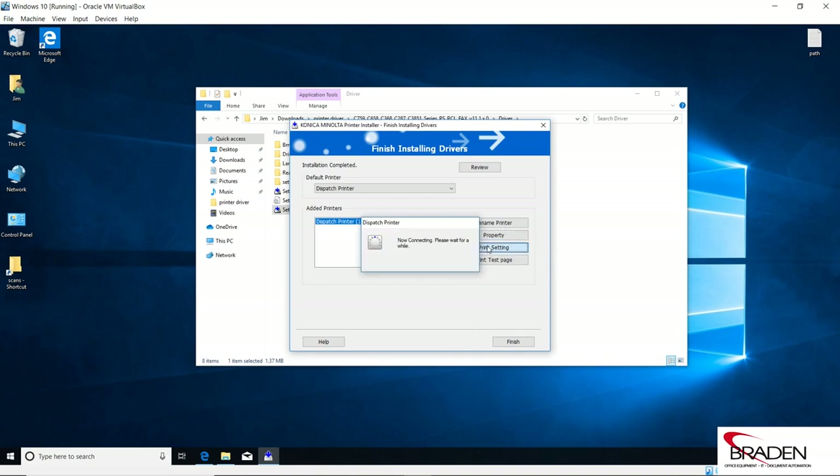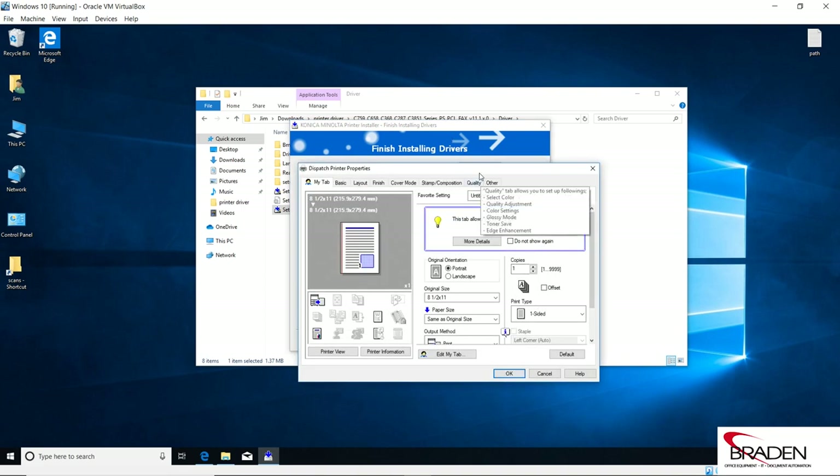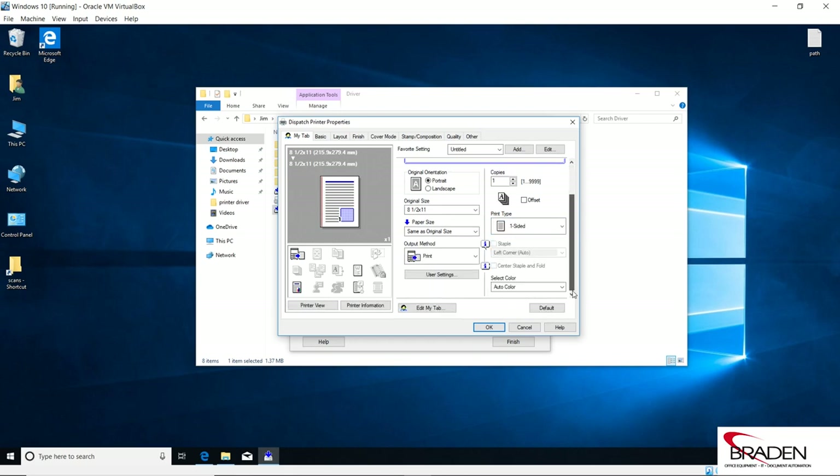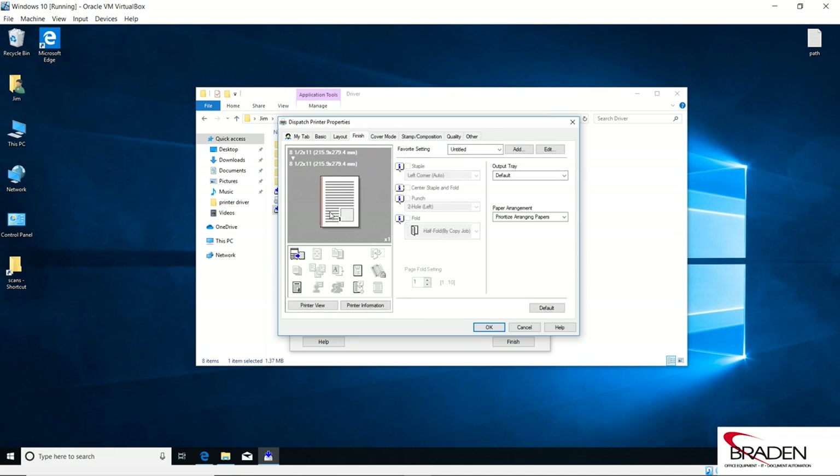We're going to Print Settings — here's where we set our defaults. If we missed the single-side/two-side option, we can select that here. We're going to default to single side. We can drop down to select Color and choose Grayscale. If we go to Finishing, and if we had a finisher and wanted default stapling or anything like that, we can do that here. So we're going to click OK.